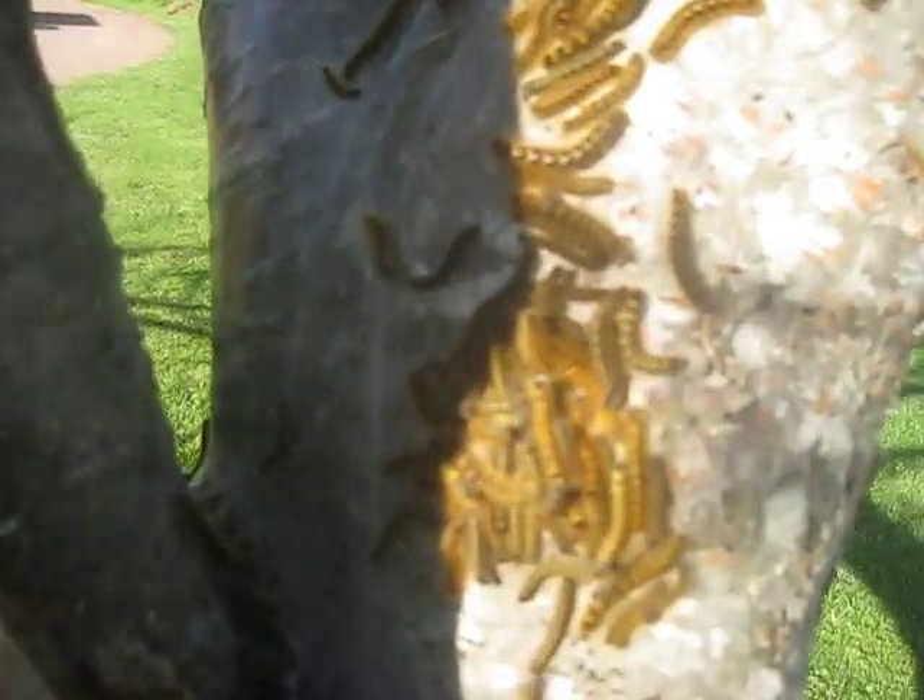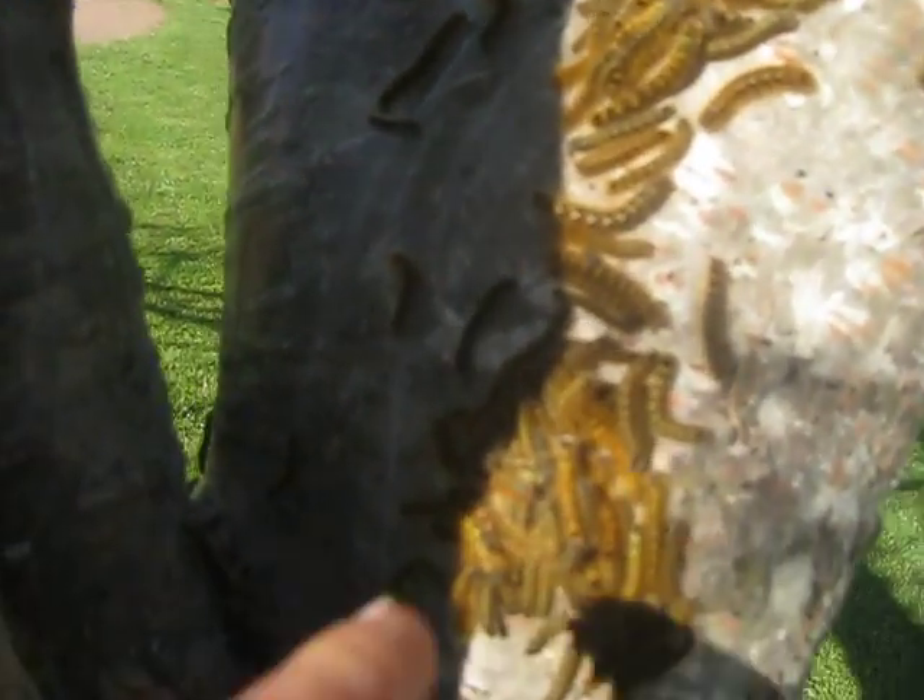This is the second part of the first video. I just wanted to show you something here with these tent caterpillars. You see the ones with the little white dot on their head right there? They have a little white dot on their head, and that's a wasp that actually lays that on them.